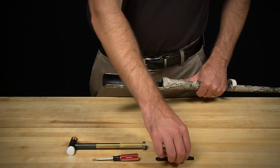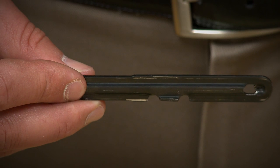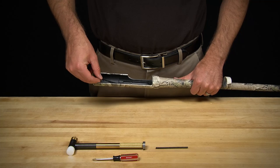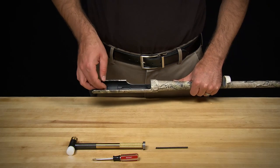Sometimes during disassembly, the Super Black Eagle's ejector assembly may become dislodged and need to be reassembled. A small flathead screwdriver and hammer will be necessary for reinstallation.